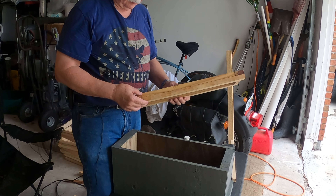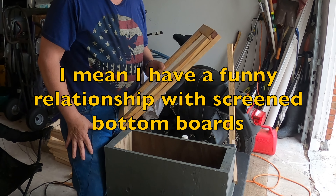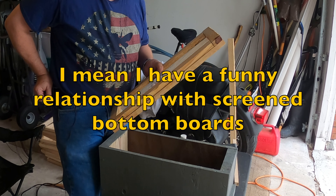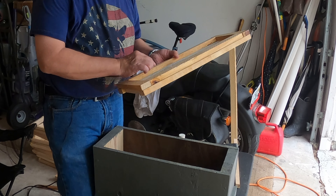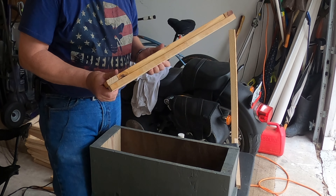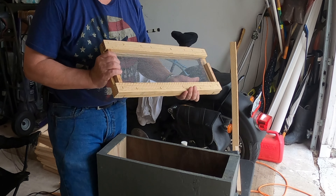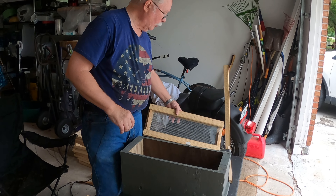Now, I have a funny relationship with the nukes. I don't like screen bottom boards for my 10-frame hives, but for my nukes — these are going to be mating nukes. I'm building queens, building groups of small colonies, so this is a good way to go. That's one bottom done, I'll do some more later.